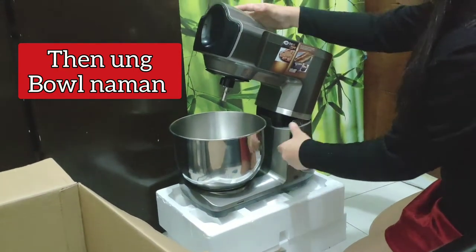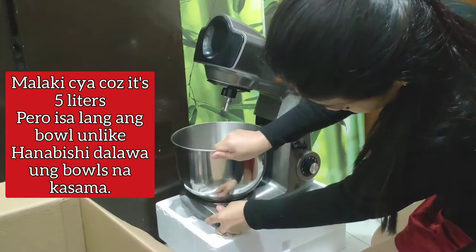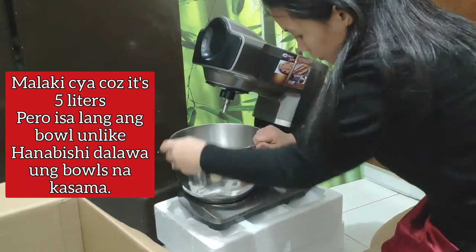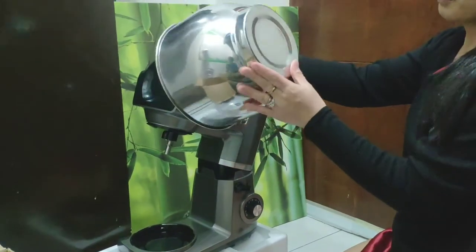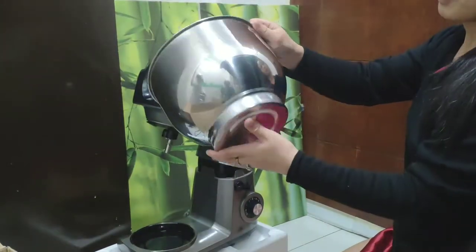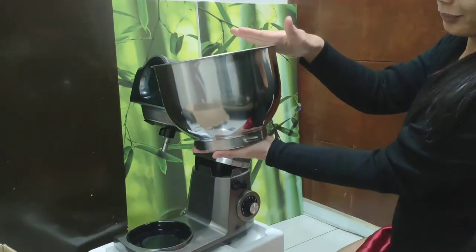And the bowl — actually, unlike Hanabishi which comes with one bowl, this one is also one bowl. But it's five liters. As you can see, it's big. It doesn't have a handle, but that's okay.